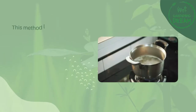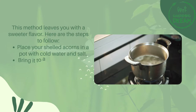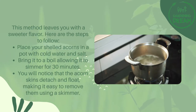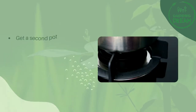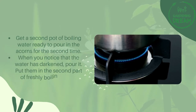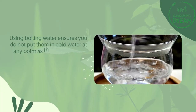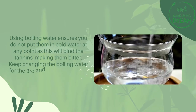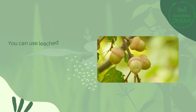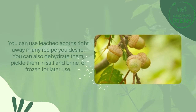Hot water leaching leaves you with a sweeter flavor. Place your shelled acorns in a pot with cold water and salt. Bring it to a boil and allow it to simmer for 30 minutes. You will notice that the acorn skins detach and float, making them easy to remove using a skimmer. Get a second pot of boiling water ready. When you notice that the water has darkened, pour it out and put the acorns into the second pot of freshly boiling water. Using boiling water ensures you do not put them in cold water at any point, as this will bind the tannins and make them bitter. Keep changing the boiling water a third and fourth time until the water runs clear and all the bitterness is gone. You can use leached acorns right away in any recipe, or dehydrate them, pickle them in salt and brine, or freeze them for later use.